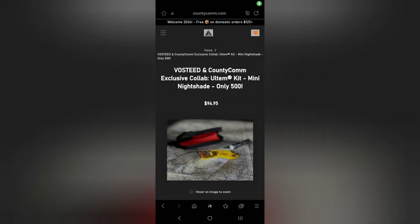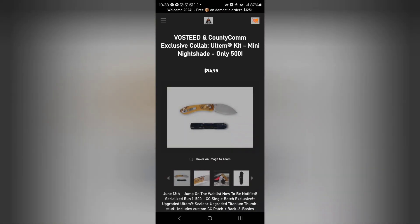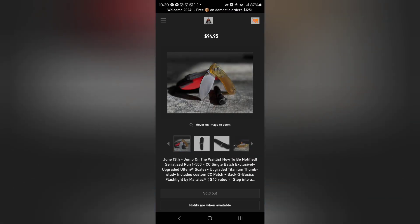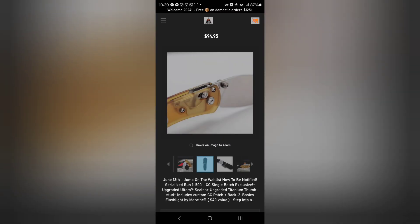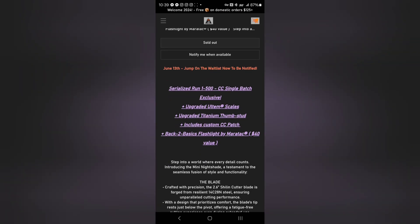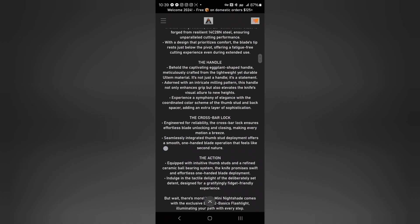So going through the website, here is the kit that you get. You do get the Maratac Back to Basics flashlight — that's a $40 value. With the kit you get the serialized exclusive Nightshade Mini, you get the Ultem scales, it does have titanium thumb studs, you get the custom CountyComm patch, and that $40 flashlight.